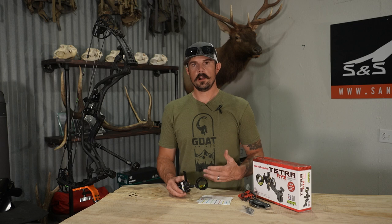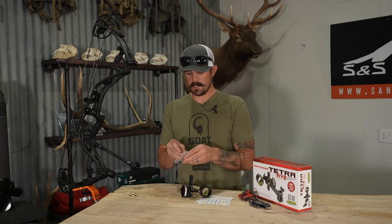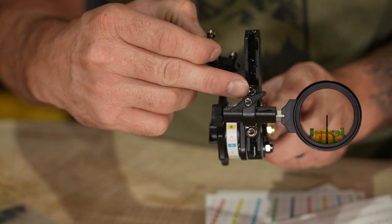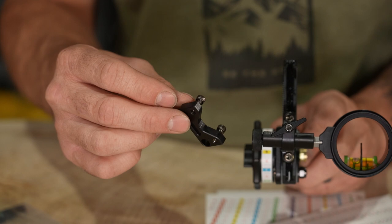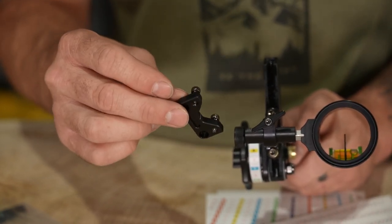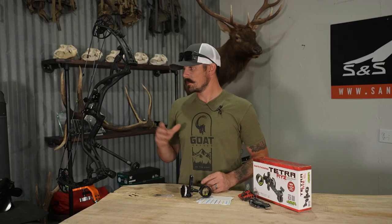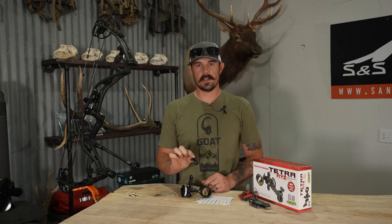One thing to know with HHA sights moving forward is you're going to start seeing the Infinite Adjust Plate. This mounts on to where your normal windage adjustment would mount and is going to give you more left and right adjustment. If you're a guy with the new Matthews V3X, this bracket is going to give you all the adjustment needed. Same for guys shooting the Hoyt Picatinny conversion kit. I personally mounted it up on my Hoyt without needing the bracket itself, so I just left it off.